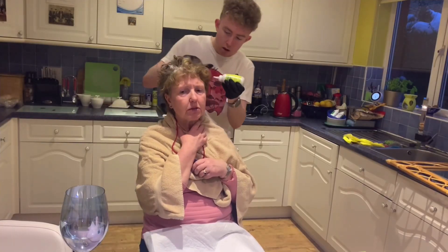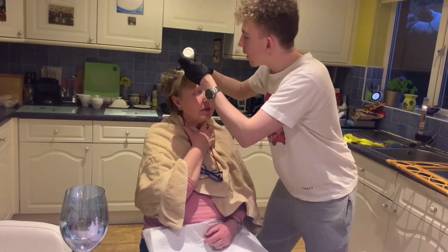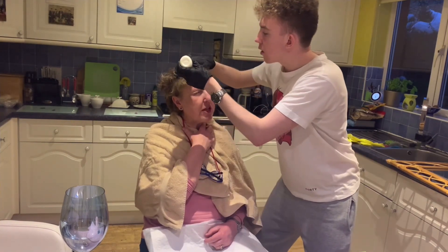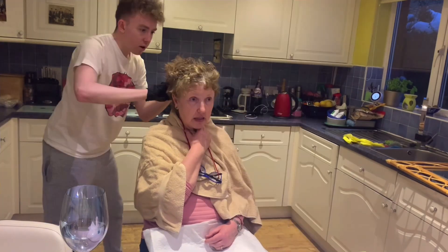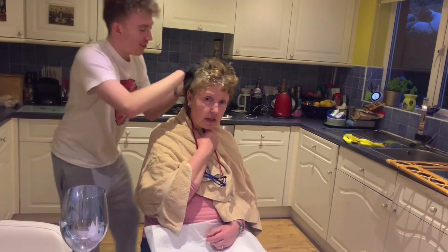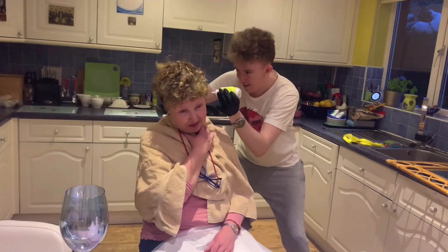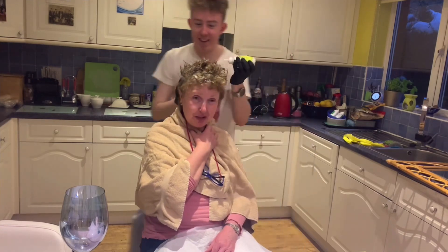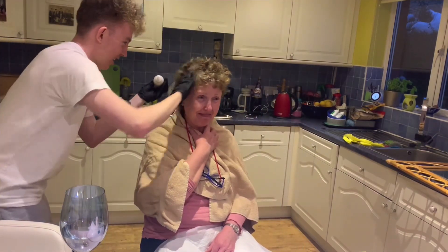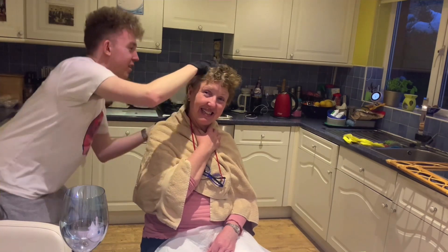I'm just hoping you're doing this all right — give me a look at that mirror soon. Close your eyes, don't let it drip down on my face, whatever you do. It's a peroxide — that would be a disaster. I'm being nervous with you doing my hair. I feel much better in Sandra's hands.